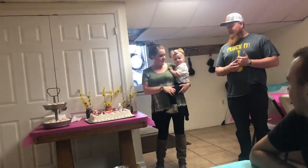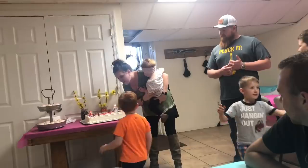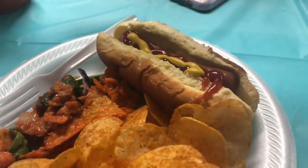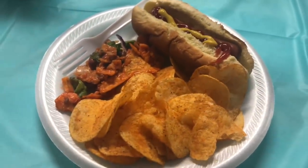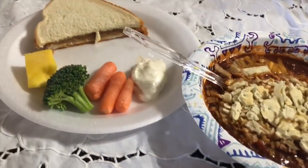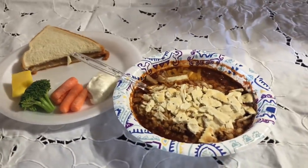We had a weekend full of special little people's birthday parties, so that is where we had our dinners. First up on Saturday was sweet little Lainey's second birthday party. At the food table I chose a grilled hot dog, barbecue chips, and a Dorito taco salad, which was so good. Then on Sunday was Mr. Weston's first birthday party, where we had some chili, peanut butter sandwiches, and veggies with French dip.